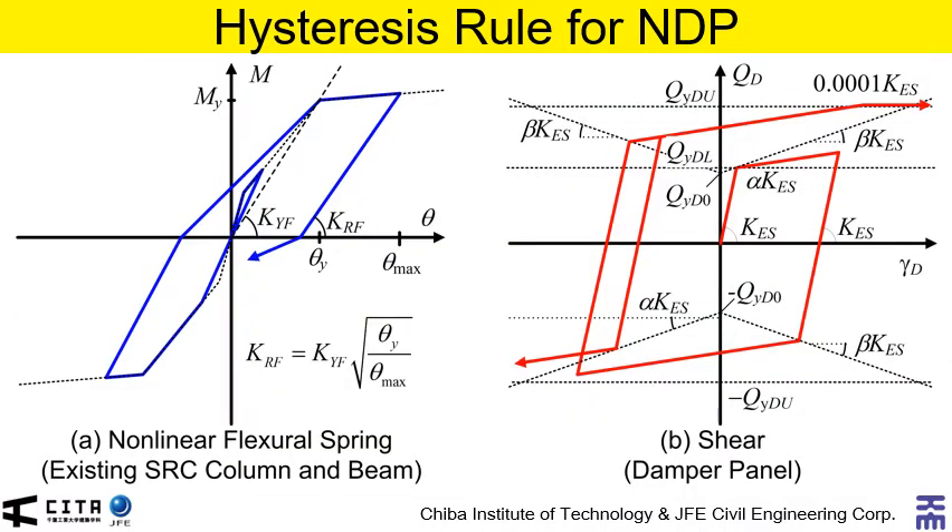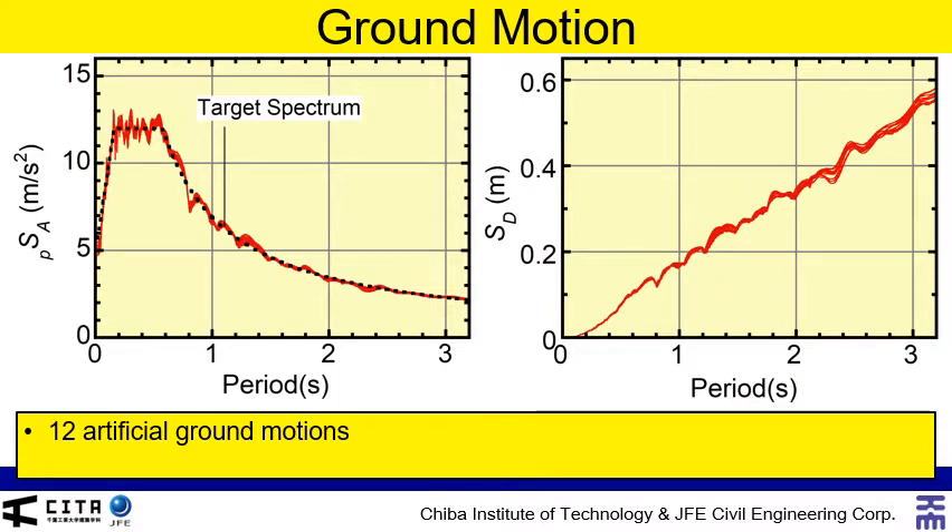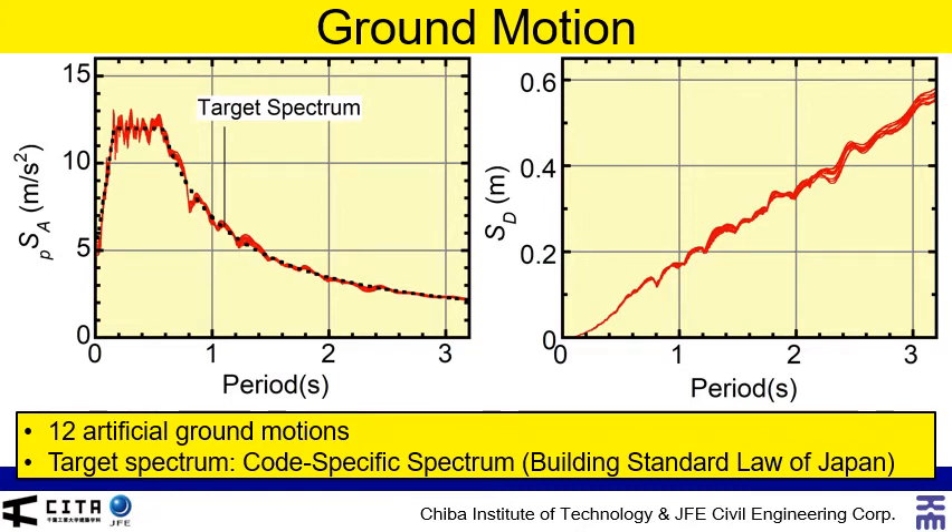Here shows the hysteresis rule for nonlinear dynamic analysis. In existing members, shear failure is not considered and the behavior of all members is assumed in a ductile manner. The modified MUTO model, shown in A, is used for the nonlinear flexural spring at each existing member end. In the damper column, the hysteresis model proposed by Ono and Kaneko, shown in B, is used for the nonlinear shear spring. This model can consider the strain hardening effect. Note that the flexural behavior of the damper column is assumed to be elastic. Here shows the pseudo-acceleration and displacement spectrum of input ground motion. In this study, 12 artificial ground motions are used for nonlinear dynamic analysis. The target spectrum is the code-specific spectrum determined from the Building Standard Law of Japan.